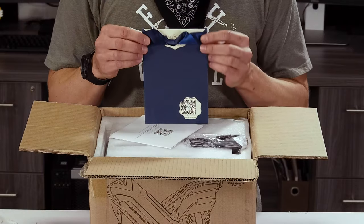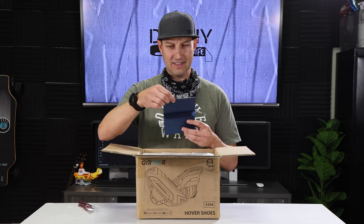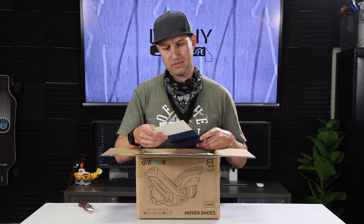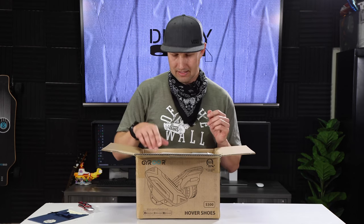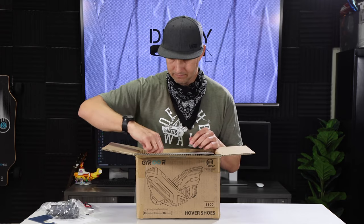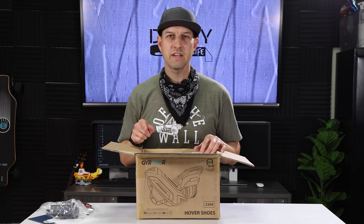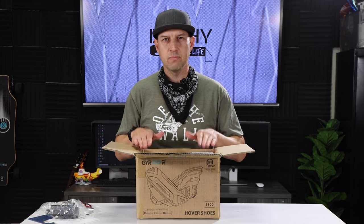I've got my little certificate of achievement here — this is quite nice, I've never seen anything like this before. It's a letter from Gyroar: 'Congratulations on becoming a member of the Gyroar family. Here's to another fabulous year. Hope your day is filled with love and laughter. Thank you for choosing our store among thousands of merchants.' And there's some contact information. That makes you feel a little special — good idea, Gyroar, good job. And then we've got a user manual, a charging brick, and what seems to be some hardware. I think one of the things you can do is use them independently, or you can put a connector bar between them and they'll function more like a hoverboard.